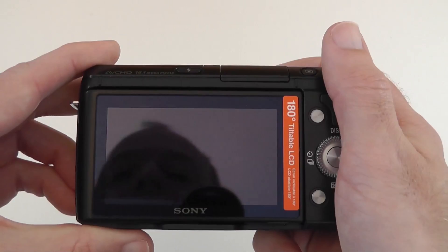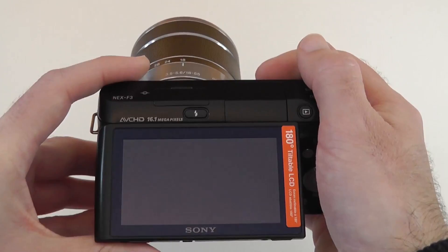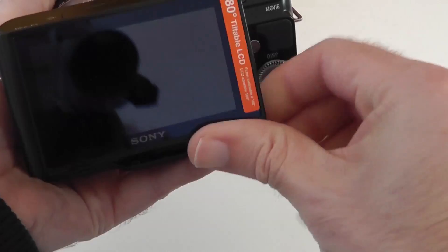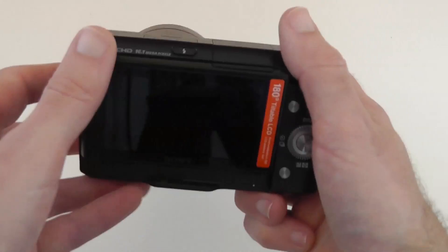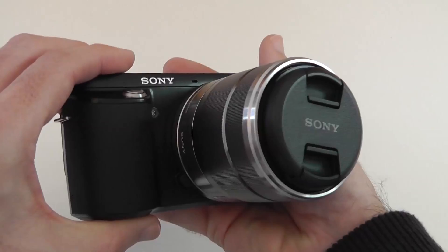Then we've got the screen — a 180-degree tiltable LCD screen. You can tilt it up for high-angle shots when holding the camera above your head, or flip it all the way forward to face the front of the camera. This is great for self-portraits or for YouTubers who want to see themselves while filming. You can also tilt it slightly downward, though the previous NEX model tilted further down — this version has very little downward tilt, so it's not great for overhead shots. That said, it's a really nice screen and I'd prefer the forward-facing function over extra downward tilt.